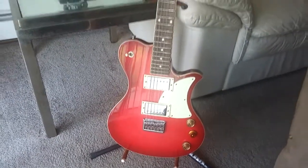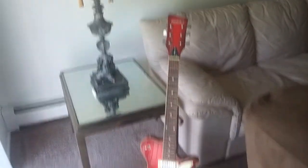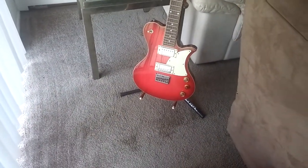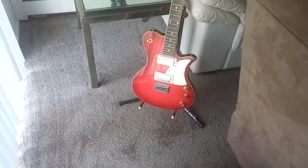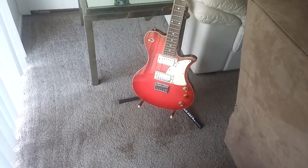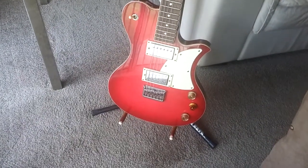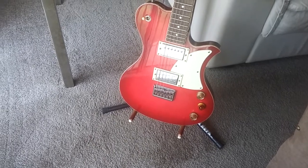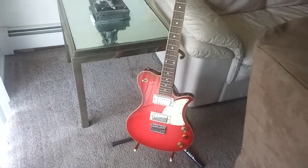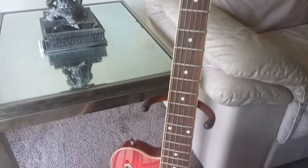Guys, if you ever see this guitar anywhere, pick it up — for one, it has value, and two, it's a great sounding guitar. Where else are you going to find at a super store a guitar with Alnico pickups, its own unique body, clean and even-toned pickups? These are really good pickups. I could put these pickups in a $150 Les Paul from some other brand and it'll make that guitar sound like a blindfold test — you'd be like, whoa. I plan to do a video on how this guitar sounds in the near future.